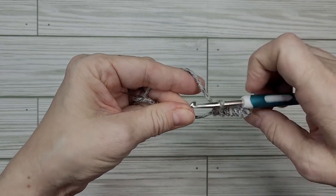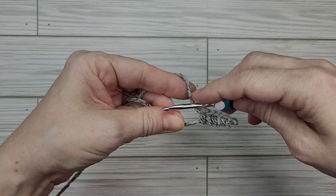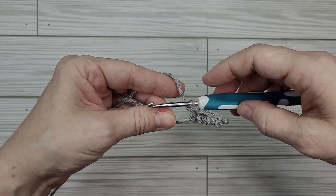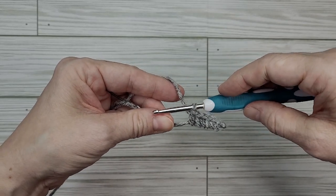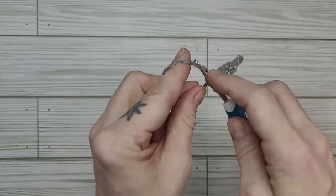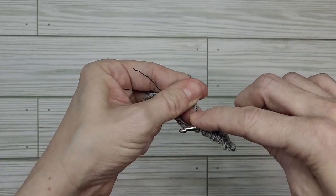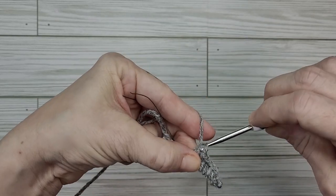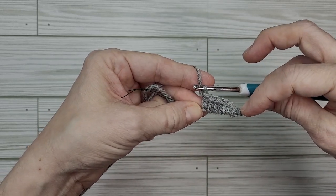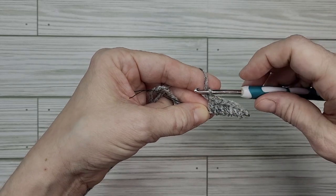You can choose to stop wherever you like and make a really short blade, or go longer and make a bigger blade. I kind of like to make it look more like a big long chef's blade, so we're going to do one more double crochet — pulling through two loops, giving the yarn a tug, pulling through those last two loops. So now we've got our chain, two singles, two half doubles, and three double crochets. To finish this off we're going to do a triple crochet.